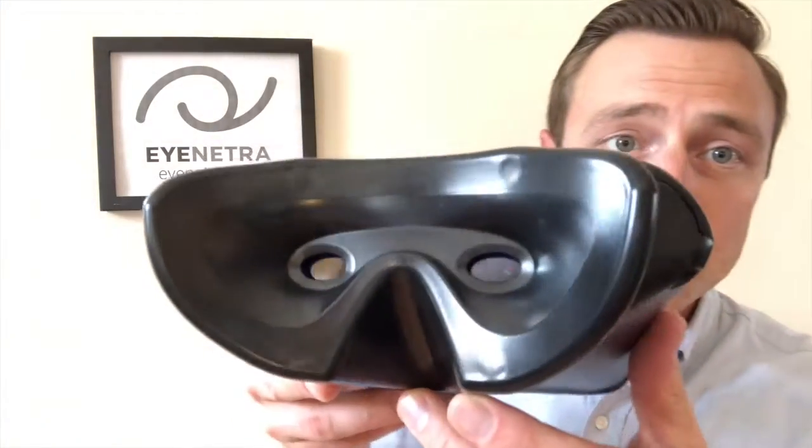In order to keep your iNetra autorefractor clean, we recommend using a gentle alcohol swab around the perimeter of the face shield to help remove any surface oils or makeup which may build up on the device. To clean the lenses or apertures themselves, if there's any dust or particulate matter that happens to get in there, a gentle lens cloth to buff them out will do just fine.